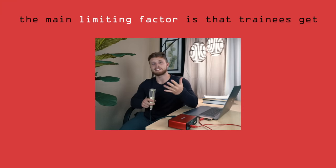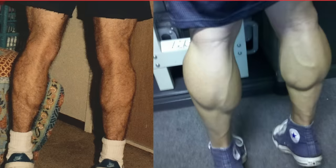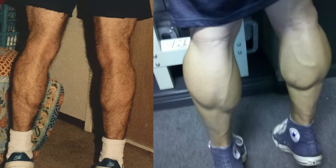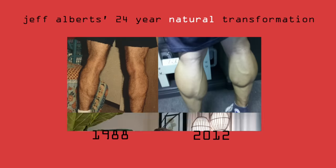In my opinion, probably the single most limiting factor is that people just get discouraged with their results and either give up on their training or take a more lackadaisical approach. Perhaps the best counter-example I've seen comes from pro-natural bodybuilder Jeff Alberts — this is a 24-year transformation. It goes to show that if you stick to the plan with consistency and a steady focus on progression, they will grow if you train them properly over enough time.